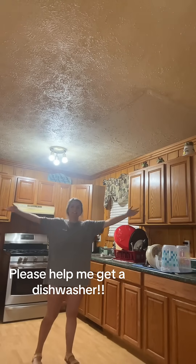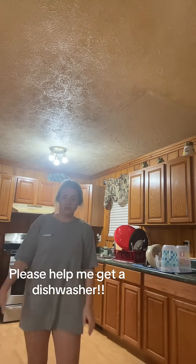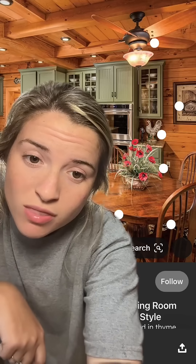Alright, home skillets, this is my kitchen. I absolutely love my kitchen — my super, very outdated kitchen. These walls in here, and in my whole house, are hand-cut wood. We will not be painting the wood, we will not be painting the walls. That is not panel — that is real hand-cut wood from the property. My whole house is done in it.